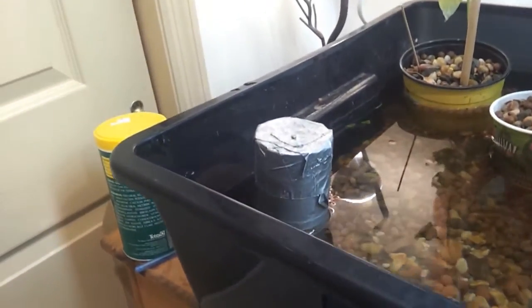I had mentioned that I was working on a bell siphon for my setup. I'll show you a little bit here. It's starting to get going here, it should go off in a minute.